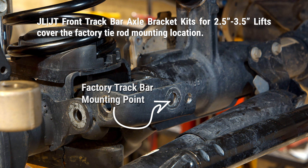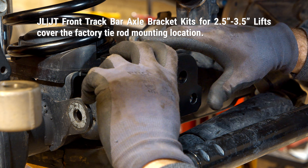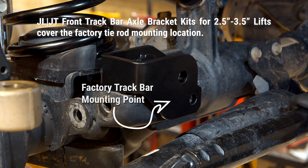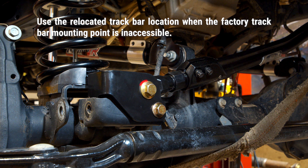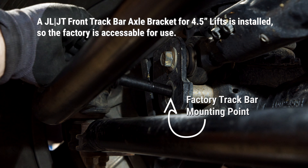Some brackets, like TerraFlex's own two and a half inch to three and a half inch track bar relocation bracket, cover up the original track bar mounting point, in which case you would install the post mount stud in the relocated track bar mounting point. However, if you can put it in the original track bar location, you should do so.